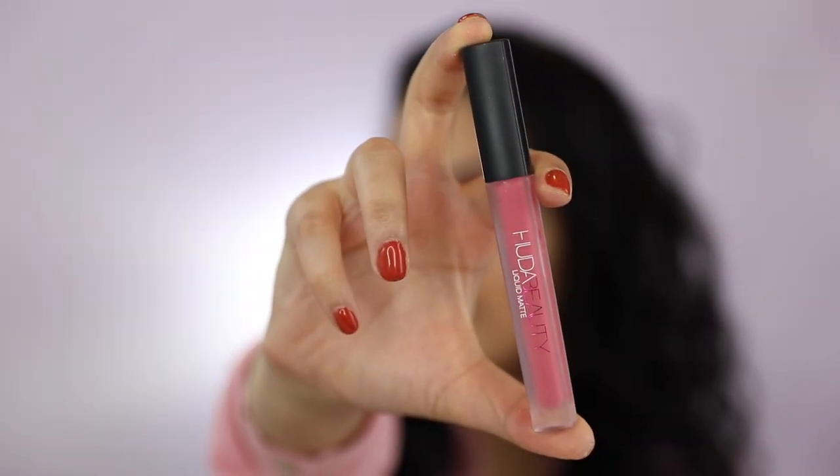For lipstick, I'll be using Huda Beauty's Liquid Matte Lipstick in the shade Gossip Girl.